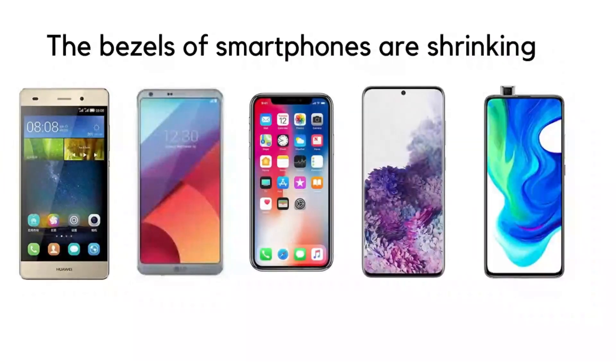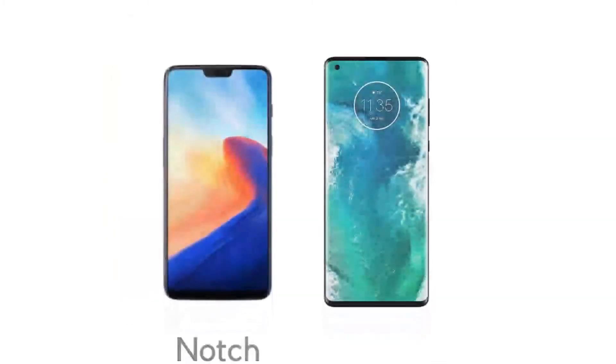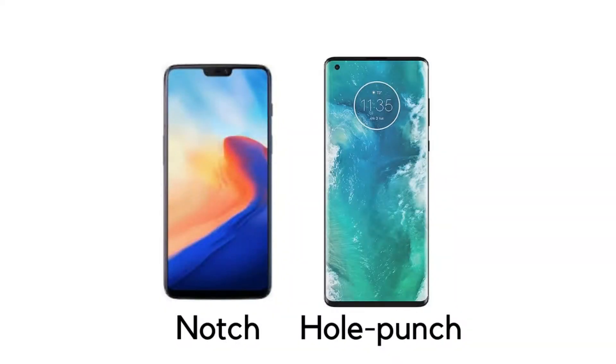Hey everyone, it's Yubi. Day by day the bezels of our smartphones are shrinking, which started with the shrinking of top and bottom bezels. As bezels were shrinking, keeping the front camera was a challenge. That's when notch and hole punch came, but still they didn't give the full view experience.